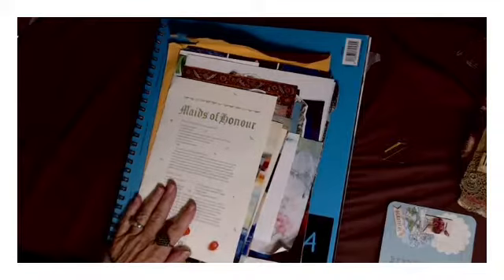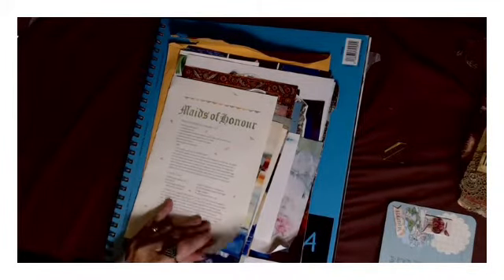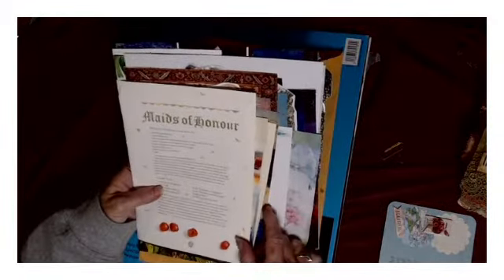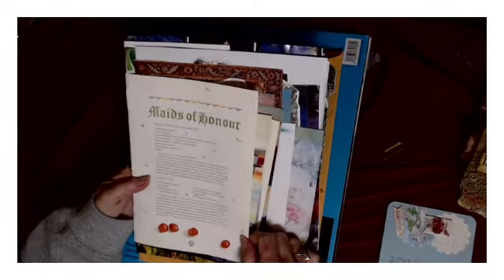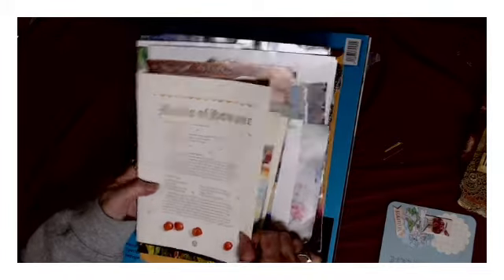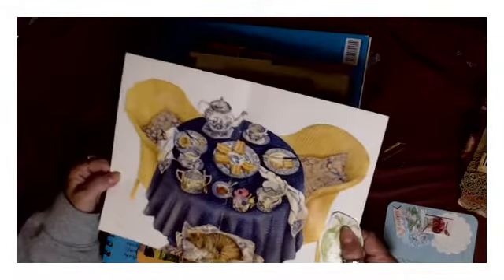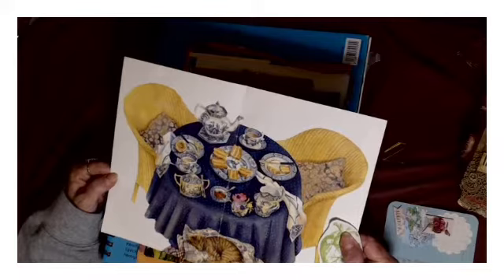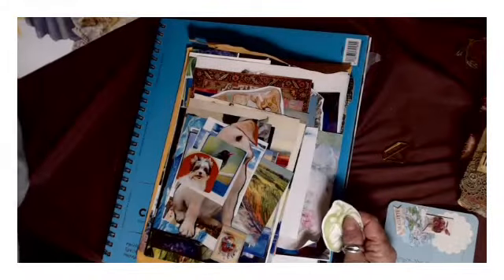Thank you so much Maria! So I'm excited to look at these with you. The first is this maids of honor cherry cake recipe - isn't that pretty? I love that image. It could just be something to glue by itself.